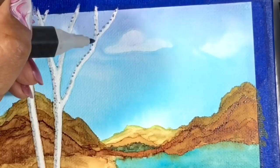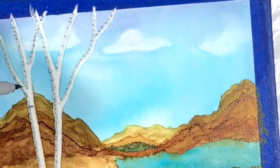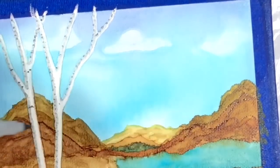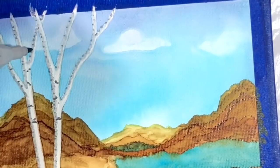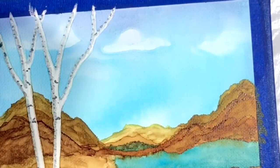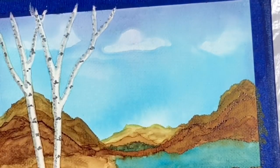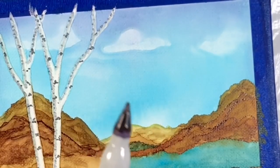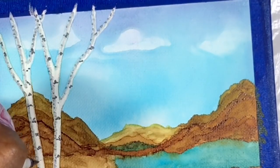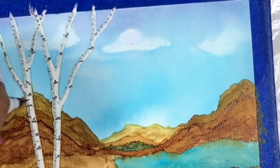I'll go back to the darker color and put in some more little marks that a birch would have that would be darker. Refer to some of your pictures if you're not sure — I just make marks wherever I want. Now, if you don't have these markers but you've got a super fine point Sharpie, let's do some with a Sharpie. I will put in some ultra fine details now with a Sharpie.